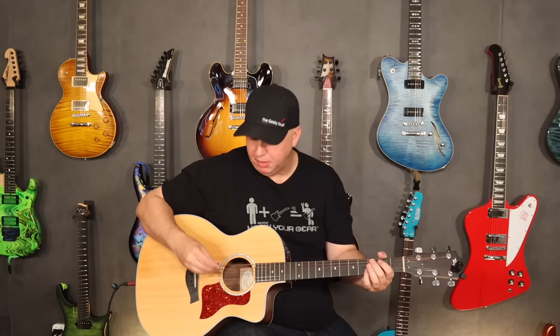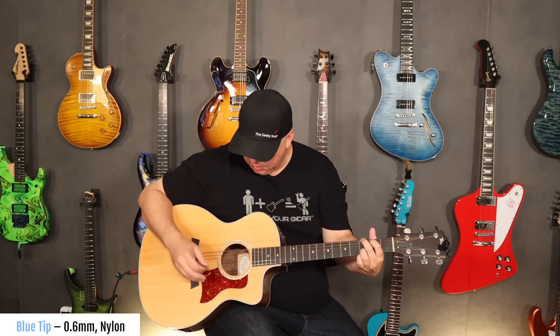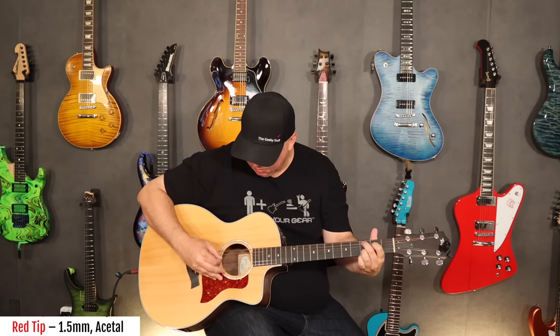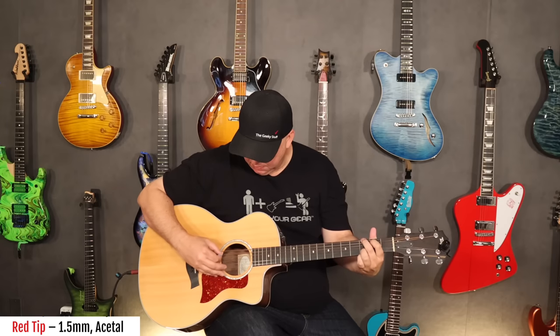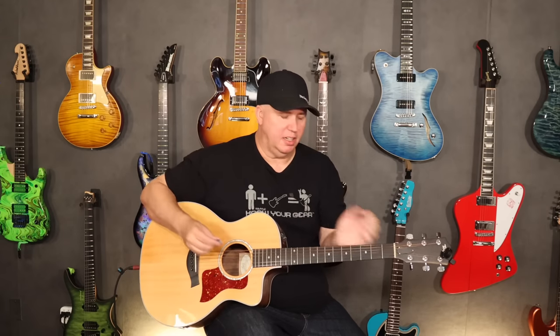Now watch what happens when I switch to the red pick — which I can do instantaneously. I'm going to do the blue pick again, then switch immediately to the red pick. That is a massive difference. I'm sure it'll come through even if you're listening on a cell phone — I know that was pretty dramatic what you just heard.